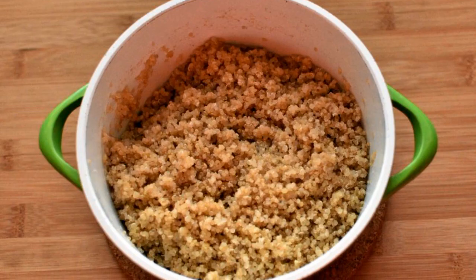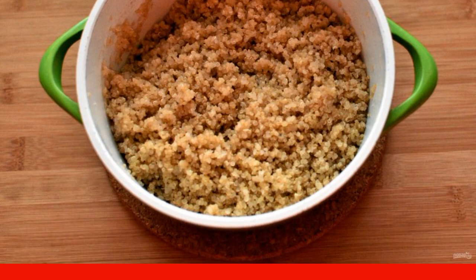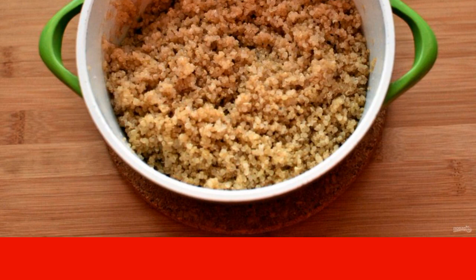Cook the quinoa by washing the cereal well several times, then pouring it with water in a ratio of 1:1.5 and a little salt.